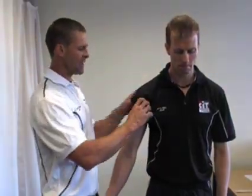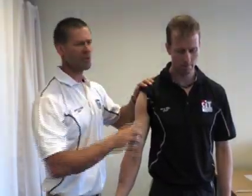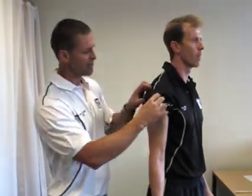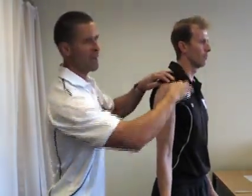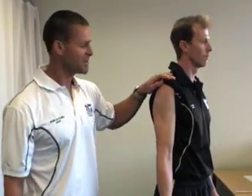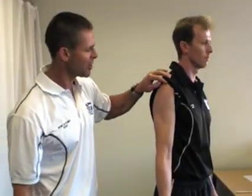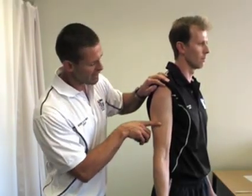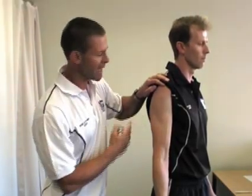Since we have a measurement from when we took Simon's girth measurements, we've got a midpoint. It's the same midpoint used when doing the upper arm girth measurement — we measure the difference between the acromion and the olecranon fossa at the bottom of the elbow, and this is the midpoint for the upper arm.